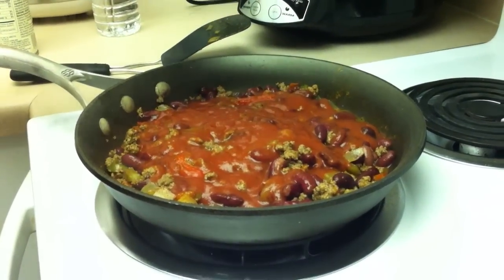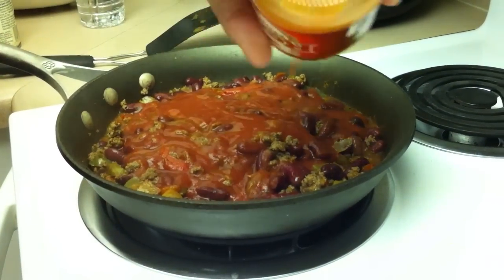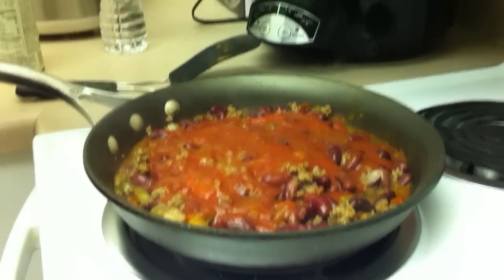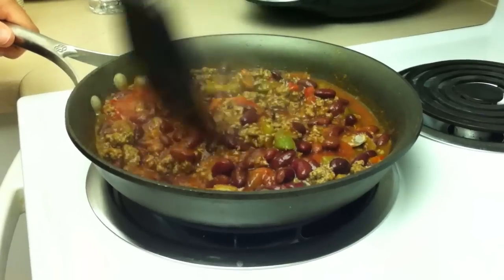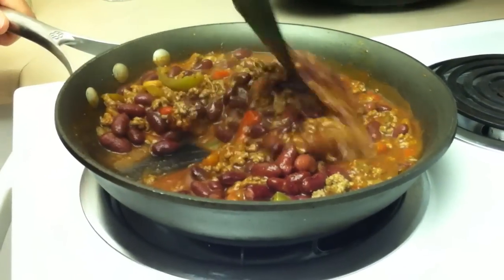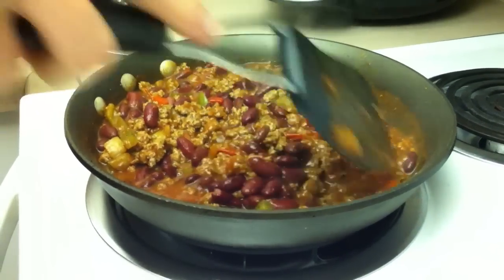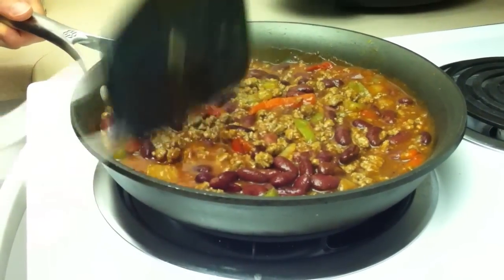That looks pretty good — actually looks perfect. I'm going to add more Frank's on top because I love it. I'll change the heat down to around two and a half — we were on six. I'm going to mix this up and let all these flavors come together for a couple minutes, let the Frank's melt in, and let the meat suck up the sauce. Again, this would probably be amazing over rice. Very, very quick meal.